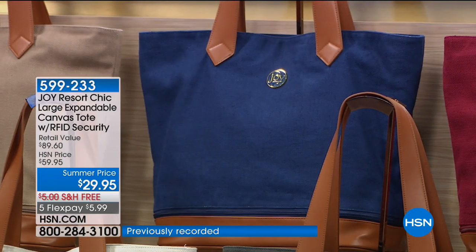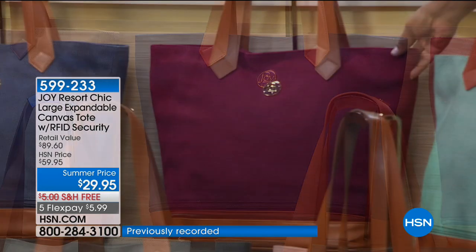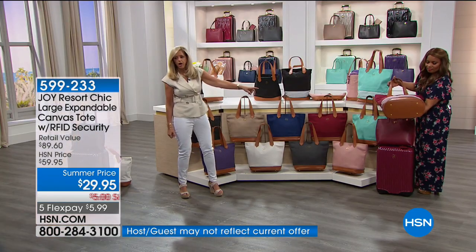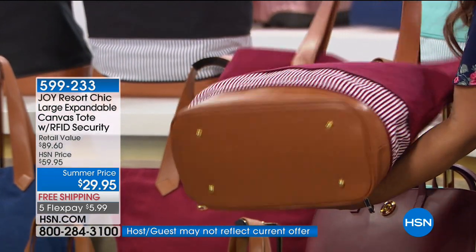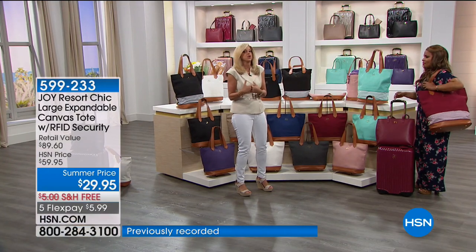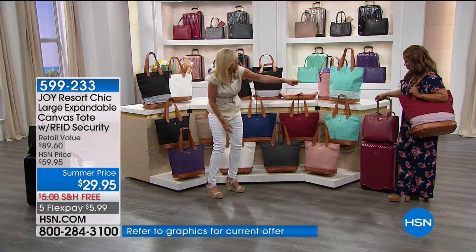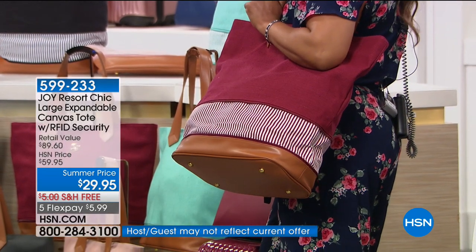And the berry — look at how fabulous it is. It's got feet on it at the bottom. For this price, it's ridiculous. Who can't use this? If your daughter goes to the beach, you go to the beach, if you're going to the gym, if you're using it as a baby bag — it works for everything. The bag expands to that larger size, and the stripe adds that sporty fun look.